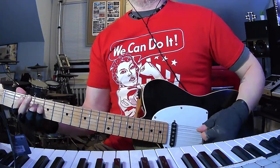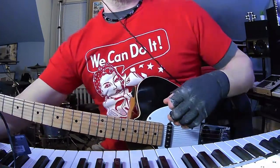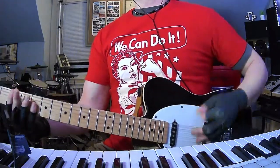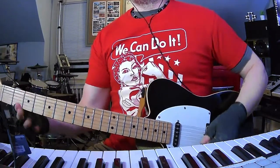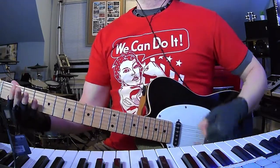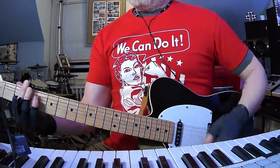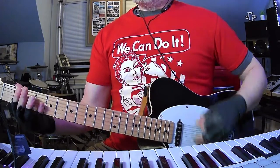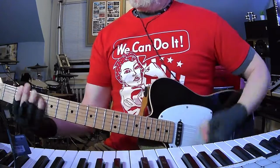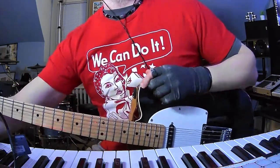And then we're back into the distorted part again. You just got to pick and choose — pick your battles. See, everything's just totally blended. It's genius — it's Blake Schwartzenbach, what do you expect?